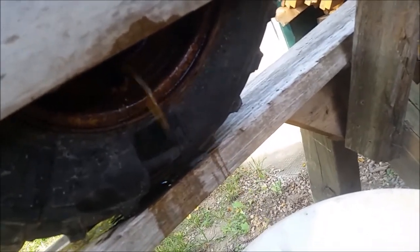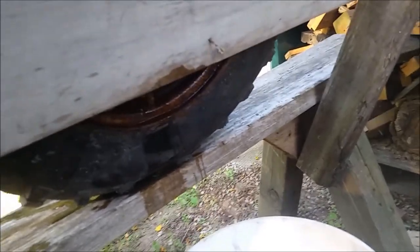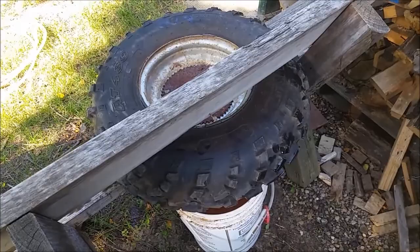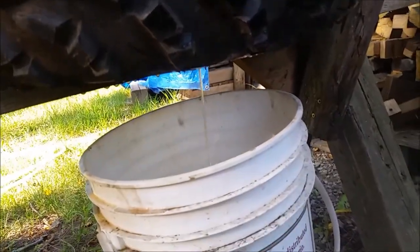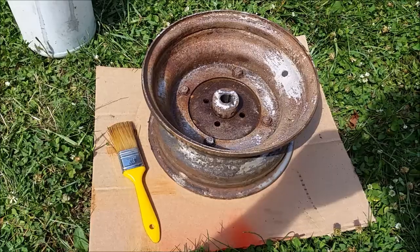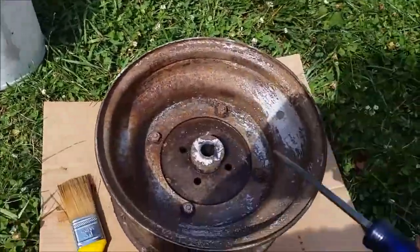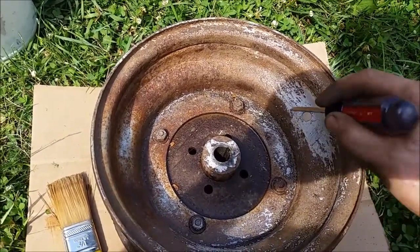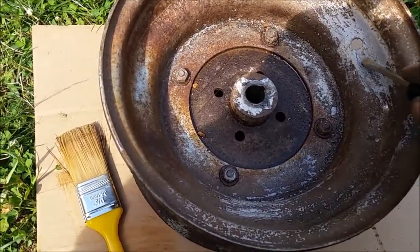It doesn't want to come out too easy. Hopefully we can get enough out so we can get the tire off and the tube out. I put some rust converter on this rim and I think it's reacting with the salt, so I think I have to get all this off first.